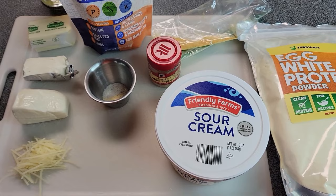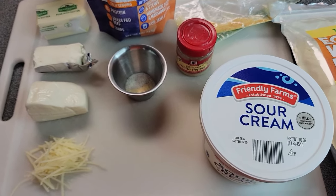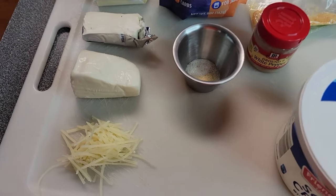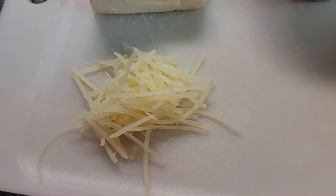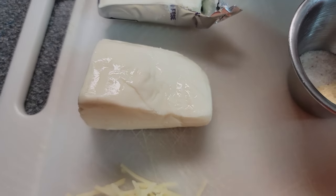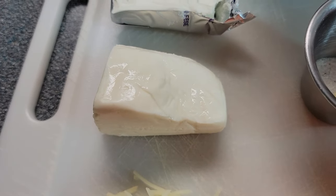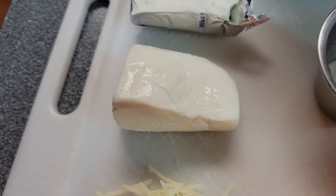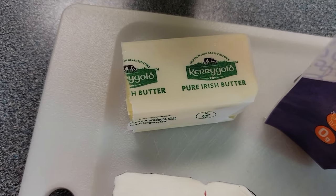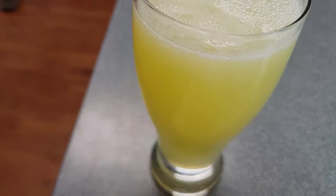So these are all the ingredients you're gonna need for Chris Cookin' Nashville's carnivore mashed potatoes. And again I'll put the link below so that you can go and get the exact recipe and make it yourself. What you're gonna need is some Parmesan cheese. You're gonna need mozzarella — and you're gonna need the fresh mozzarella, not the kind that you cut off the block, because it needs to have a lot of moisture in it to make this recipe work. You're gonna need some cream cheese. You're gonna need butter. You're gonna need egg whites.